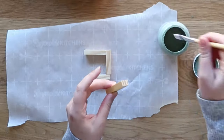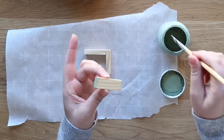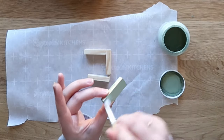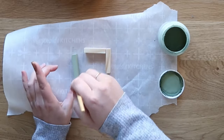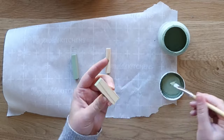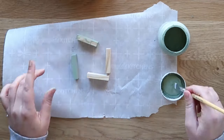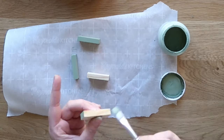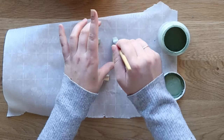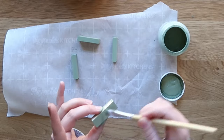First things first, you just want to paint four pieces for each ornament that you want to make. I started with my moss green chalk paint and painted each of the little wooden game pieces green. If you want to get detail oriented, you technically don't have to paint all six sides of each game piece — you can think about where the joints are going to come together and where you're going to hot glue, and decide what to paint. Or if that's just too much thinking, just go ahead and paint all six sides.